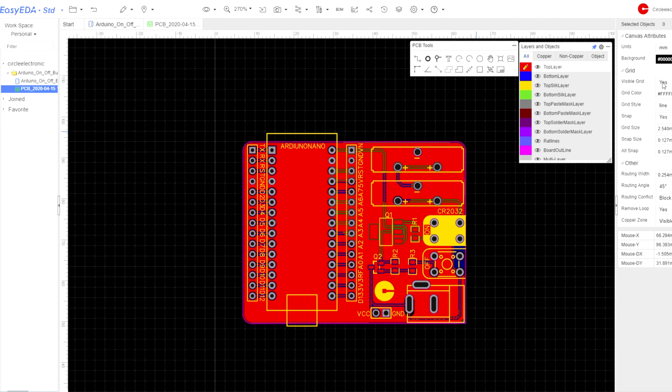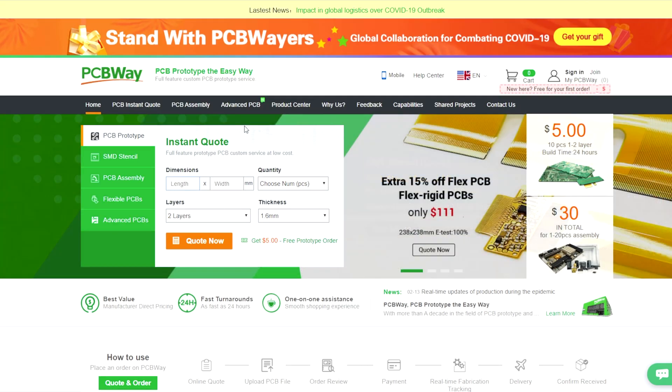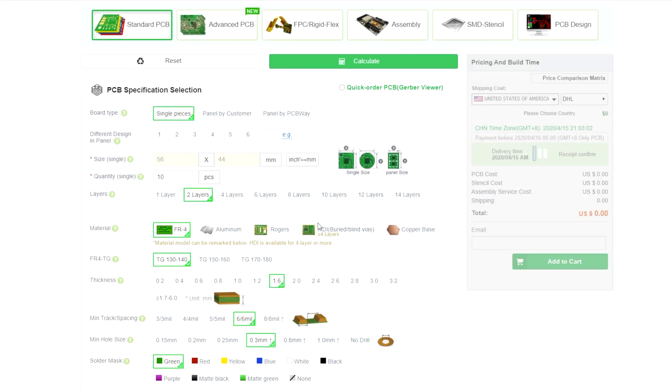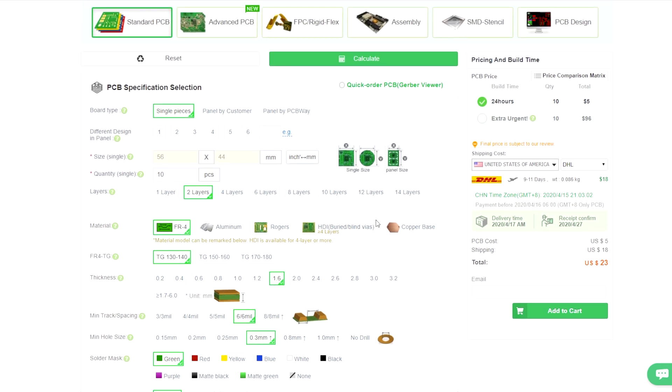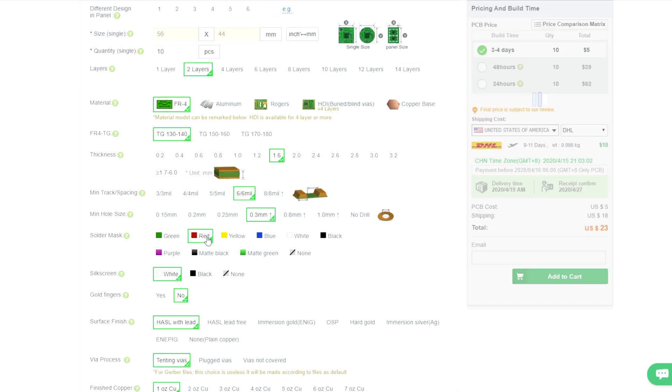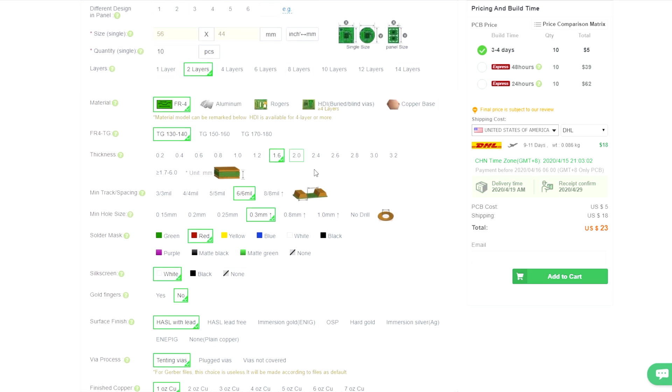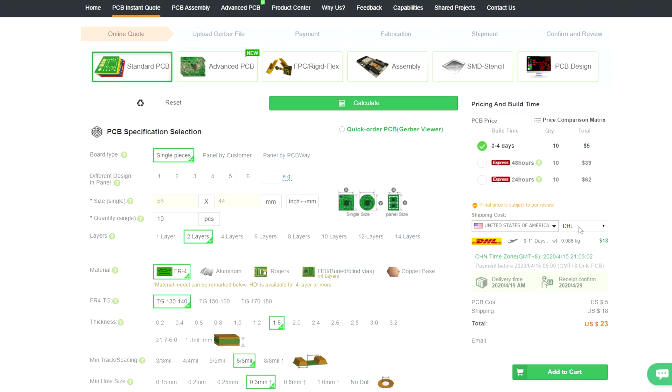We will order the PCB on PCBWay. We are entering the dimensions and selecting the quantity. The solder mask will be red. The PCB cost is $5 and shipping to the United States is $6. We are ordering the PCB and uploading the Gerber file.